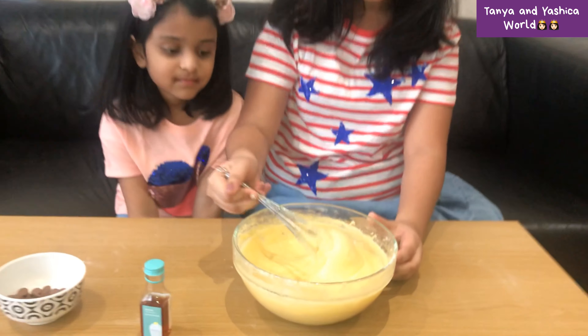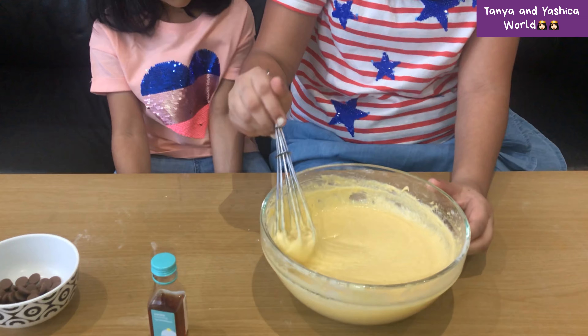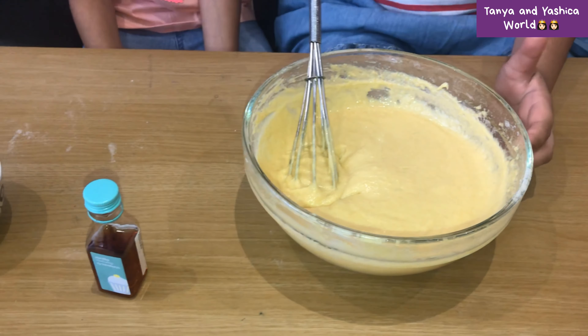Once you've mixed it up nice and lovely, it should turn out like this — a little bit more like that.